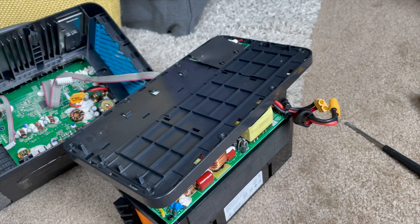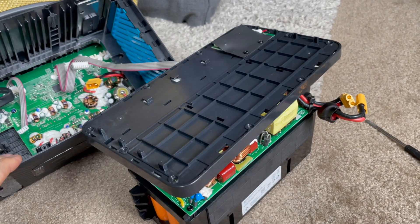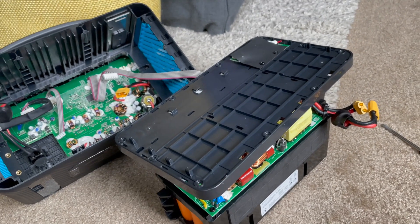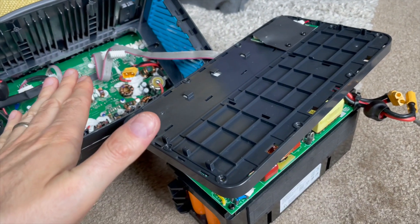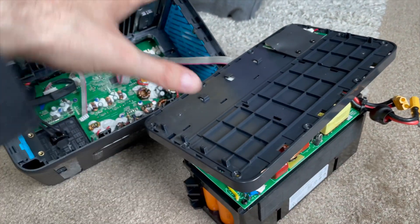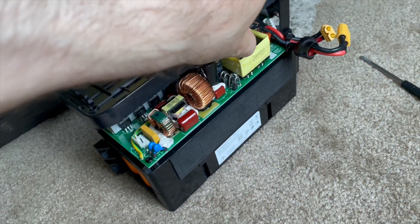I'm going to walk through how I got this opened up and some things to really pay attention to. This is one of the earlier power stations out there, so it's a bit different to open up than ones I've seen online. I haven't seen anyone open up the PowerHouse 2 400 — I've seen the original 400 and the 767, not this one. I also have the PowerHouse 2 800, and my expectation is that if you can follow along here, you'd be able to open that one as well. There were also a 300 and possibly a 250 — similar structure and assembly, though your mileage may vary.